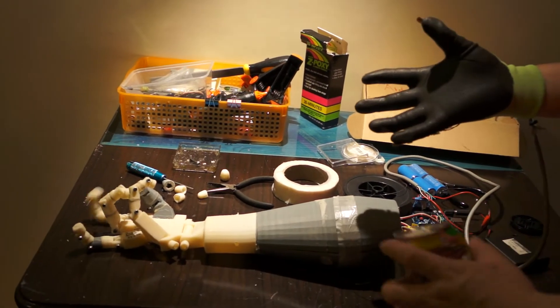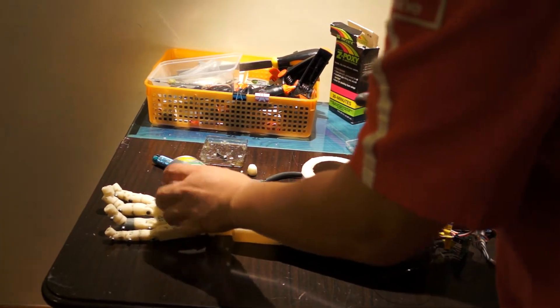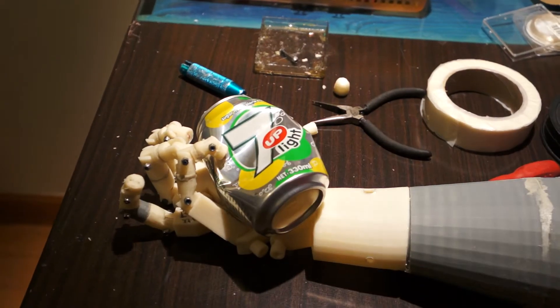This hand can hold a soft drink can like this.